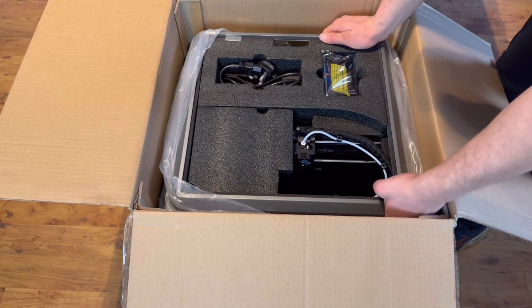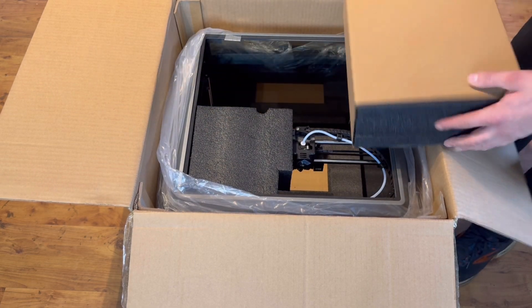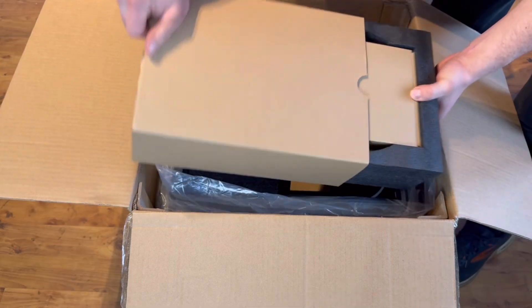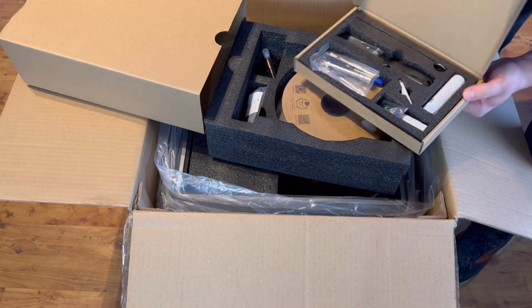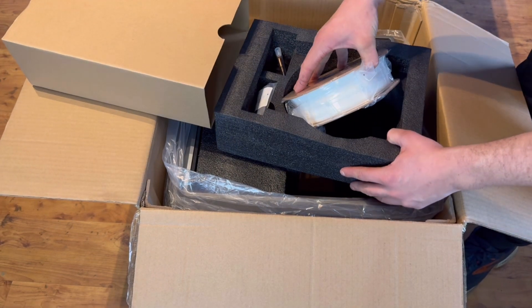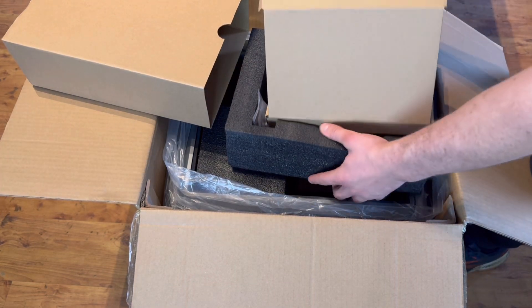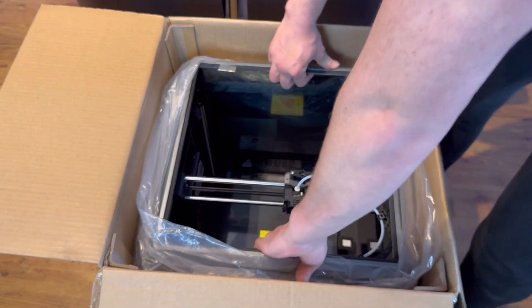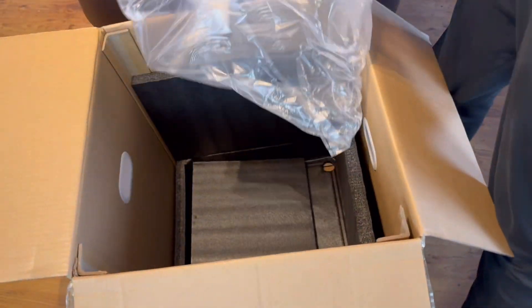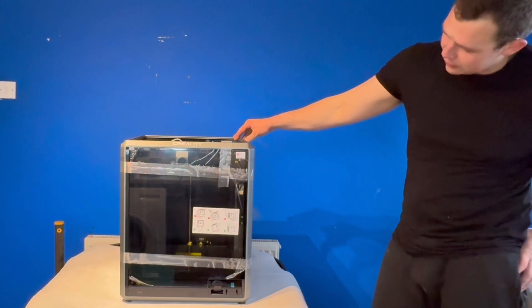All of the parts and accessories you need are nicely packaged into the middle of the printer with foam surrounding them. Worth noting as well — you do get a roll of their Hyper PLA filament as well as a smooth magnetic build plate included with the printer. It is pretty tight in that box and you are aware there's a lot of glass involved. First impressions: well packaged, and it looks like a pretty cool-looking thing.